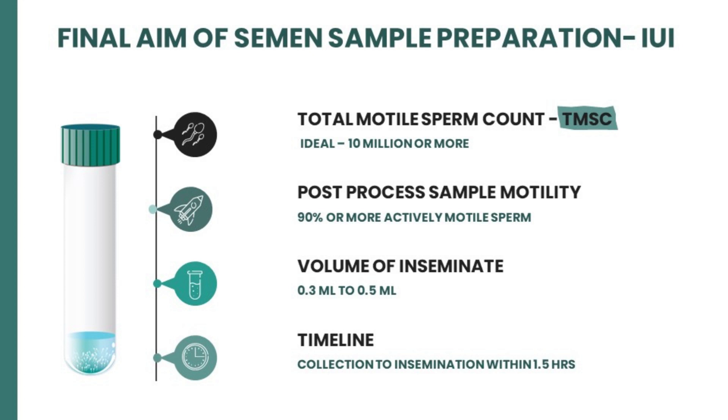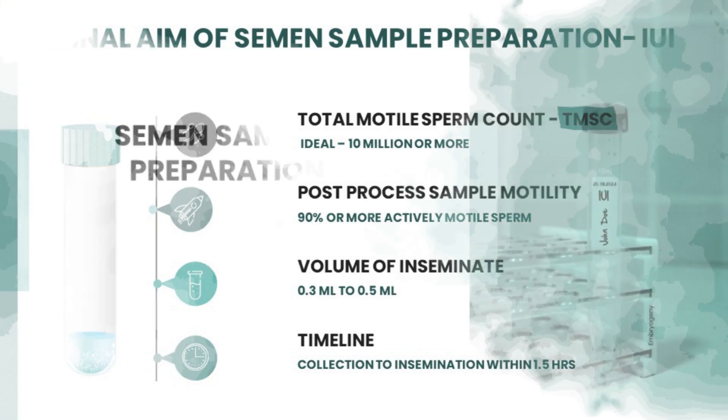The final aim for semen sample preparation for IUI should be to isolate a total motile sperm count of roughly 10 million sperm or more, with 90% or more actively motile sperm. Limit the volume of the inseminate to 0.3–0.5 ml, and maintain a timeline of 1 to 1.5 hours between collection and insemination.